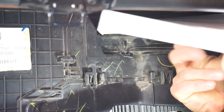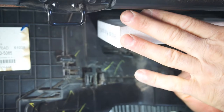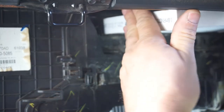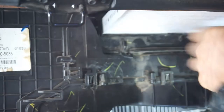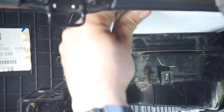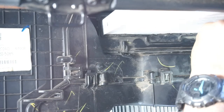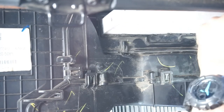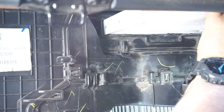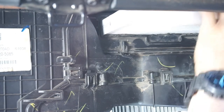I might end up having to trim this one — that's part of why I'm doing this video. It might work, might not. So far it seems like it's working, but something over there is catching. I'll probably have to trim it over here because it's wanting to catch on something.